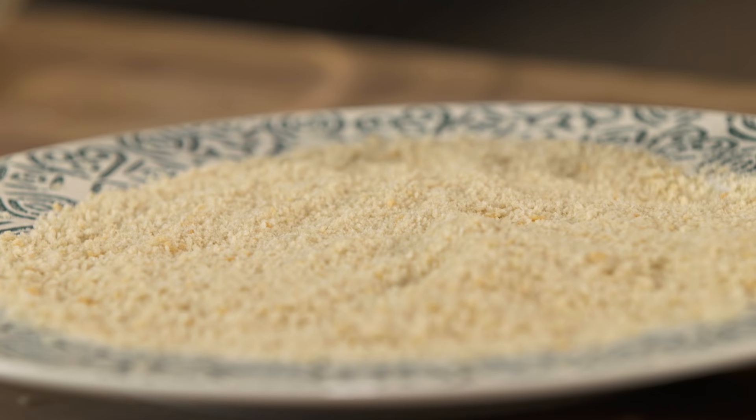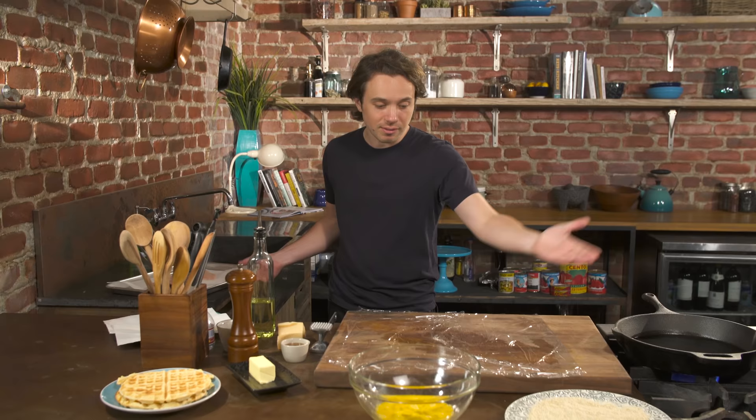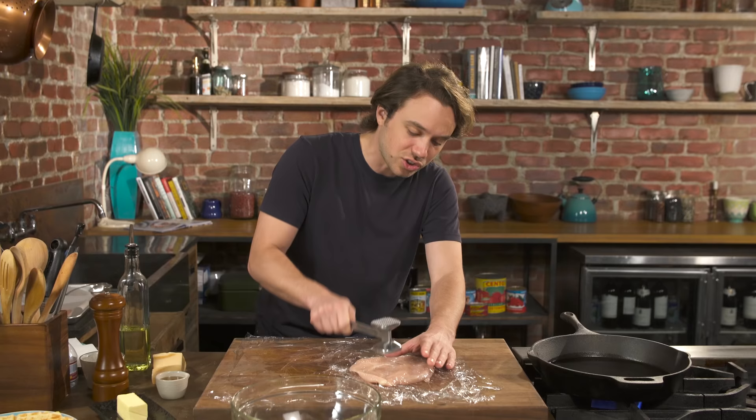Here we've got breadcrumbs and a little egg wash to make the breadcrumbs stick to the chicken. We have the cutting board with plastic wrap on top and water underneath so that it doesn't move anywhere. We're going to go with boneless chicken and get it thin — so that it cooks fast and evenly.